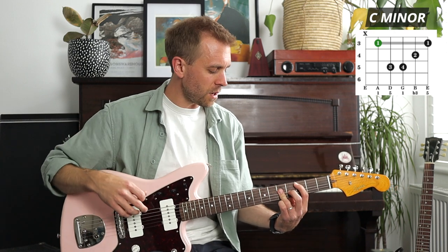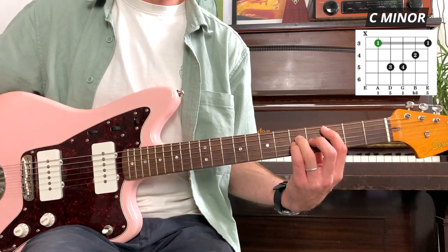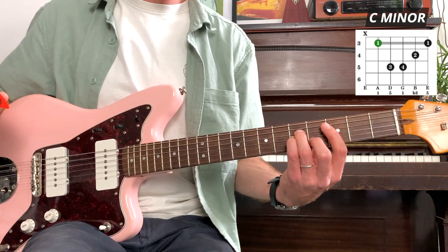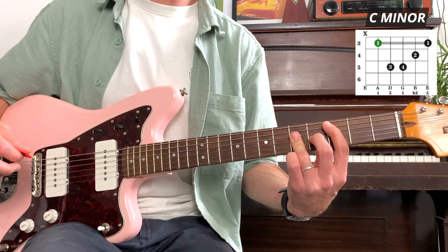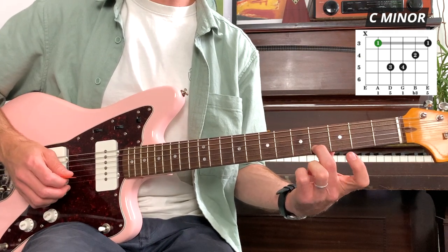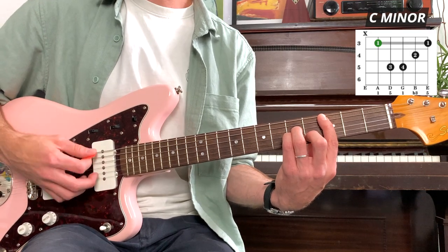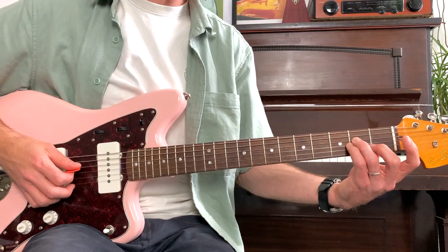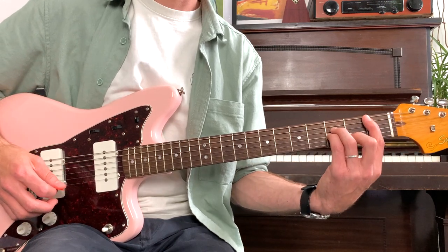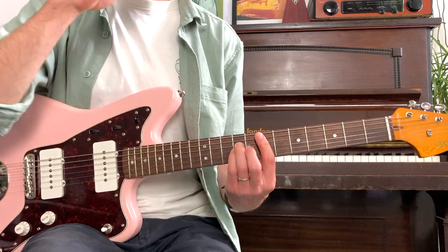If we want to make this shape minor, again it's one note difference. We raise the third finger, the little finger tucks underneath onto the fifth fret of the G, and our second finger goes behind onto the fourth fret of the B. So we have C minor versus C major - one note difference. Thinking of the capo reference: shifting these fingers back gives us A minor, up one gives us A sharp or B flat minor, then B minor, C minor, C sharp minor, D minor - all the way up through the chromatic scale.